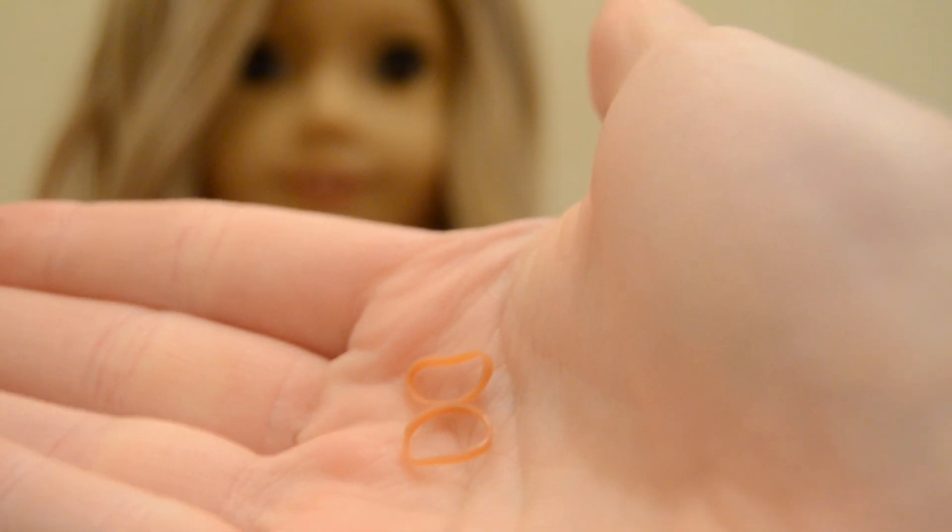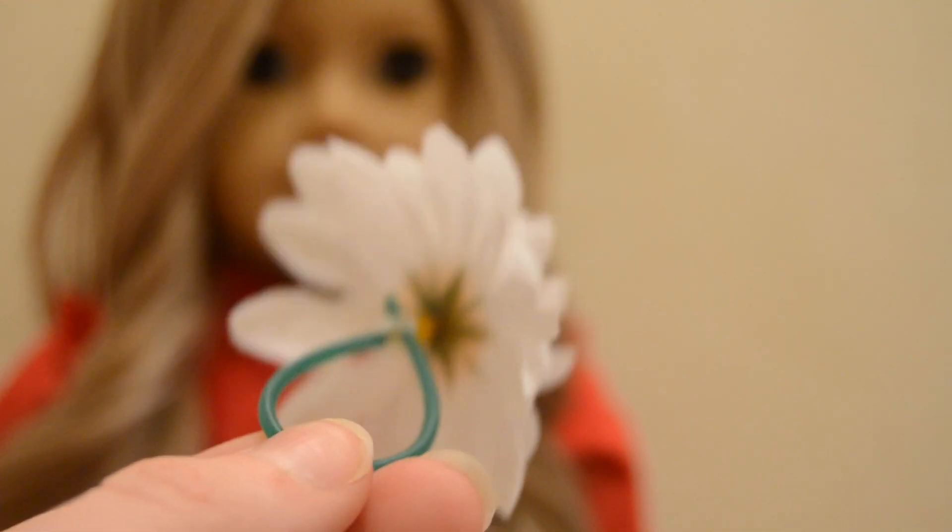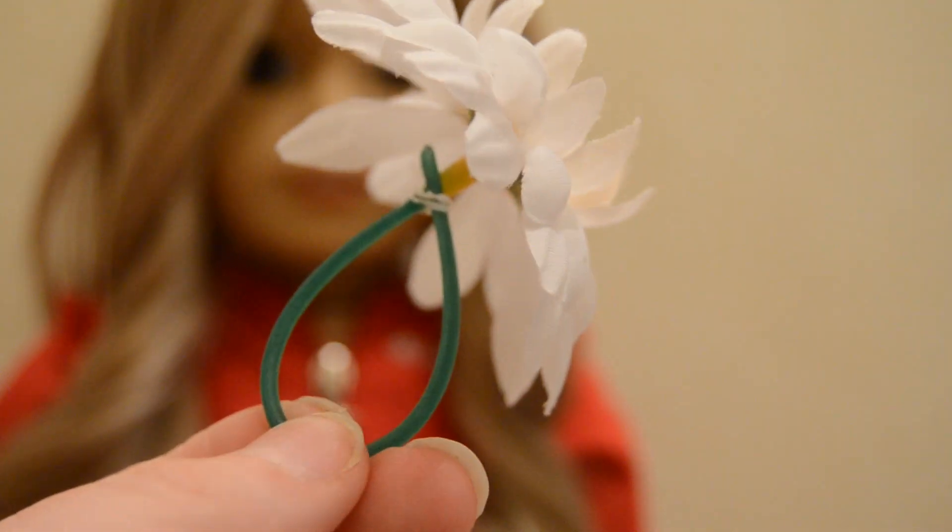You will also need two elastics — the size doesn't matter — and two bobby pins. You will also need some sort of flower decoration; this is just the flower from the American Girl cafe.